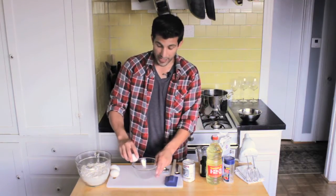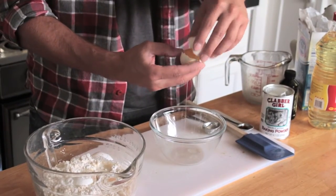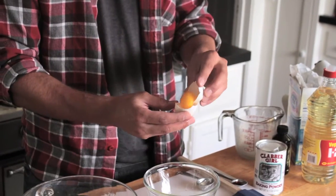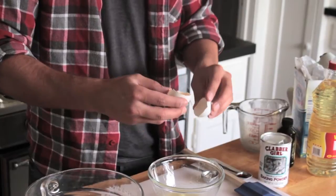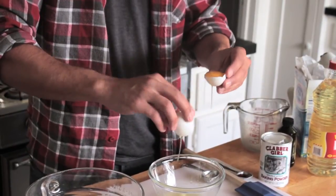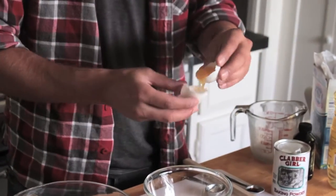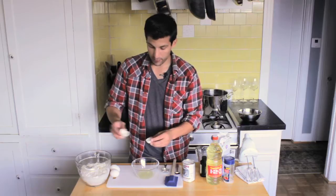Each person has their own way of doing egg separation — I'll show you mine. Crack the egg and make sure the whites get in this bowl. I'm going to go back and forth with the yolk and once I do that, I try and dump any excess egg white out into the bowl. You may have to go back and forth a few times, but when the yolk cracks I'm just going to pour it in my bowl.